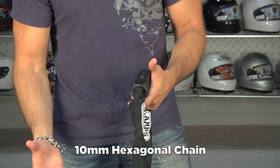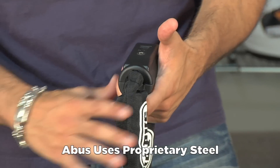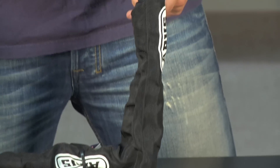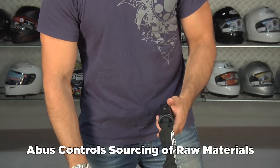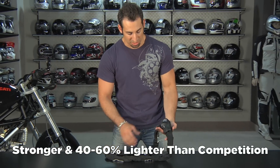The hexagonal design is a step up, and the proprietary steels used by Abus are a step up. It adds a dramatic amount of time for someone to cut through this with a cut saw compared to what else is on the market. Because Abus controls all the sourcing of the raw materials, these chains are going to be 40 to 60% lighter but dramatically stronger than what you see from the competition.